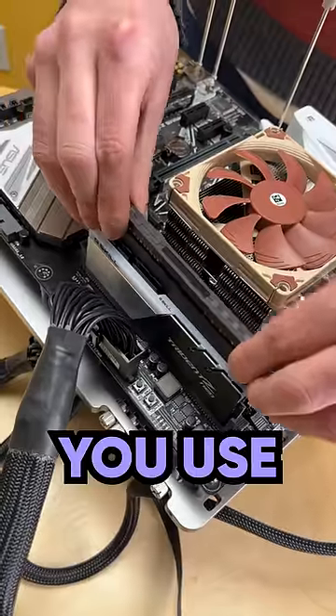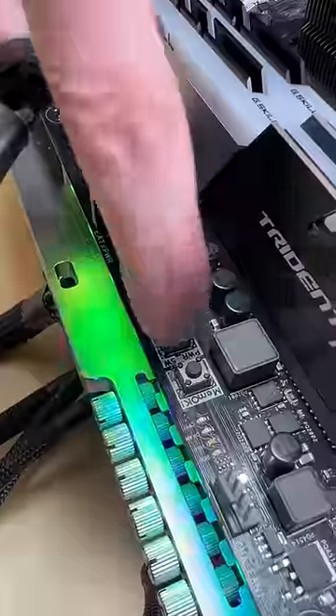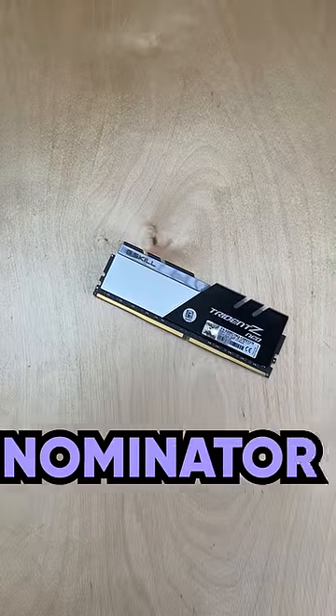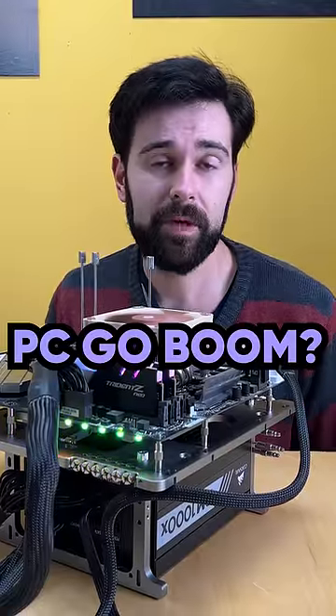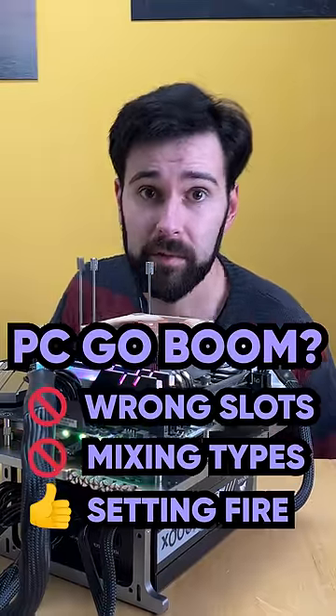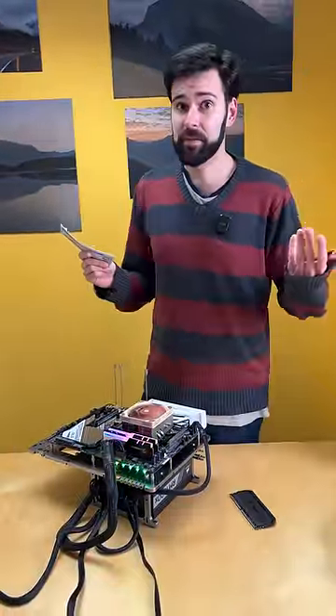What if you take it up a notch and use two different RAM sticks together? Turns out you'll be okay, but you're going to be running at the lowest common denominator, wasting the performance of the better stick. So you're not going to be blowing up your PC by putting the RAM in the wrong slots or even mixing different kinds of RAM, but you are going to be wasting your money and leaving performance on the table.